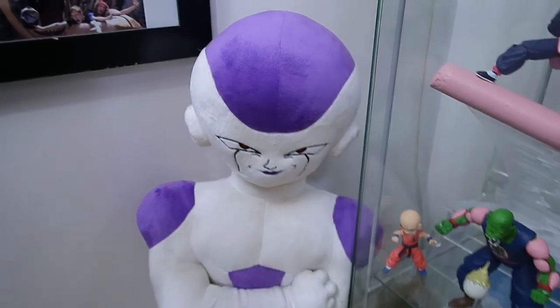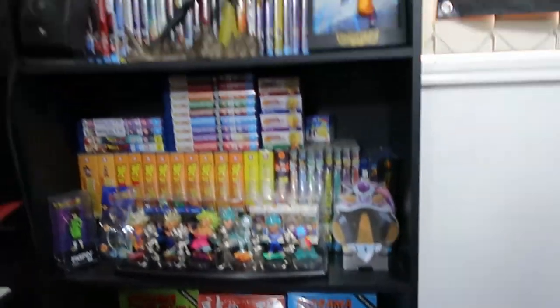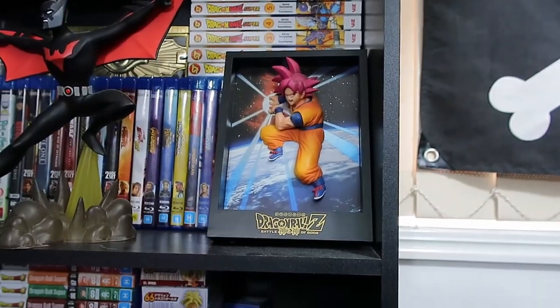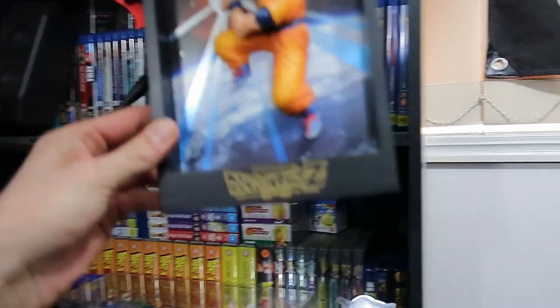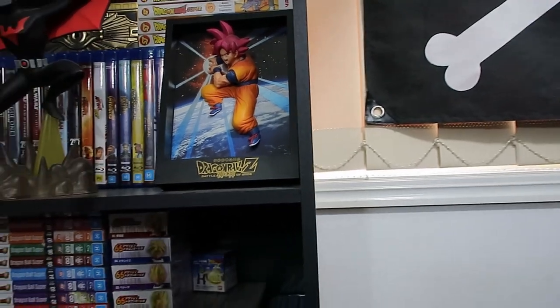And of course, how can we forget the big plush Freezer in the corner there? So that is all of that guys, I really, really hope you enjoyed that. Now let's have a look at the last little section and wrap it up. So I came in here yesterday and did some re-sorting. We've got some Dragon Ball Super Manga up there. This actually came with the Japanese Blu-ray Special Edition of Battle of Gods - I got that in Tokyo for $8 out of a junk bin, I was really, really stoked about that.